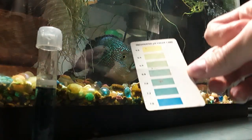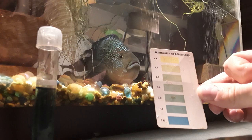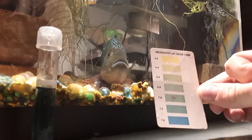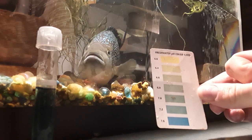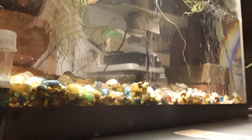It would be bad if it was up near 8 — that is too high of a pH. If it was below like 6.8, I'd add some baking soda to get it up there. I'm going to put this test tube off to the side. I have many test tubes so I don't have to keep running over to the sink to clean them out.